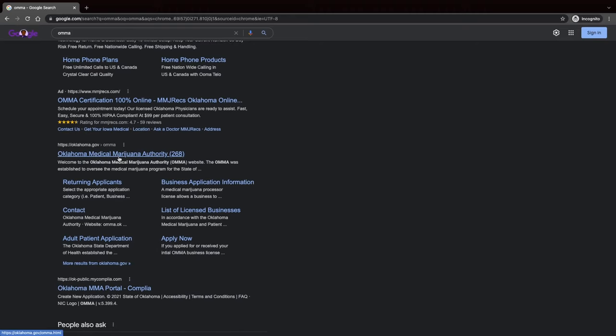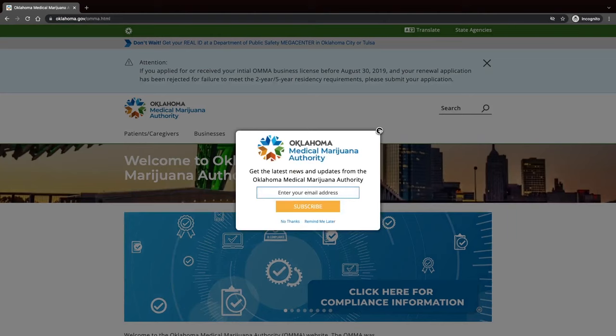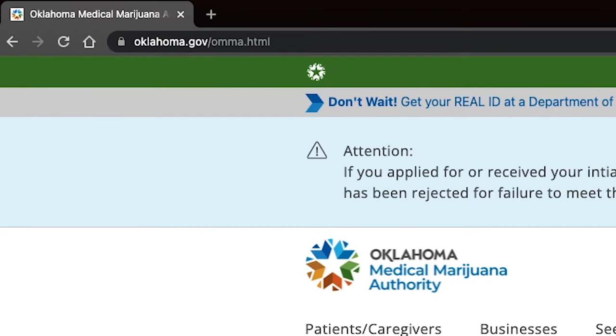Now we're going to be dealing with the OMMA — the Oklahoma Medical Marijuana Association. Go to their website and make sure it's a .gov — it should be something like OklahomaState.gov/OMMA. I looked it up earlier and there were a bunch of sites that looked like they were trying to impersonate them, so be careful. Get signed up on the official OMMA website, create your account, fill in your personal information, fill out all your new patient information, and then attach that letter of approval.